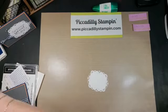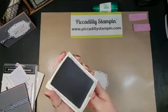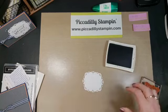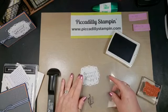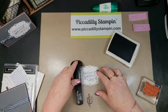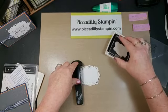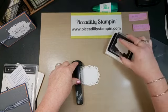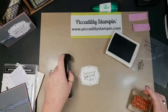I'm going to use the Night of Navy ink — I've got that already mounted on my block — and I'm just going to line that up really quick with the Stamp-a-Ma-Jig. Ink it up. Beautiful.